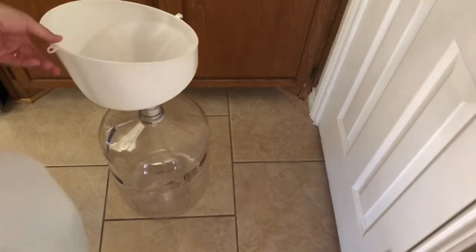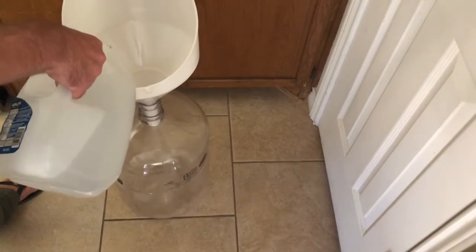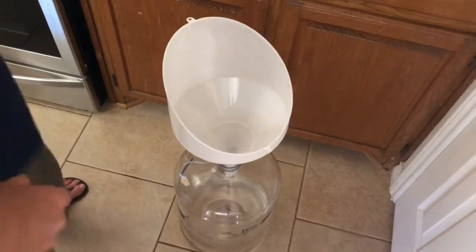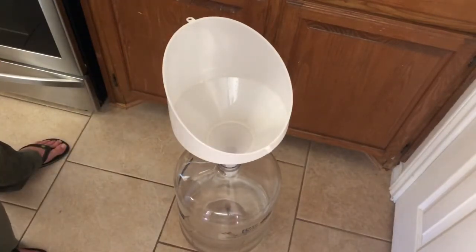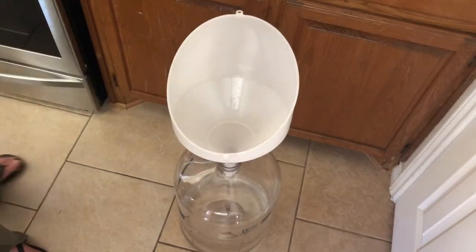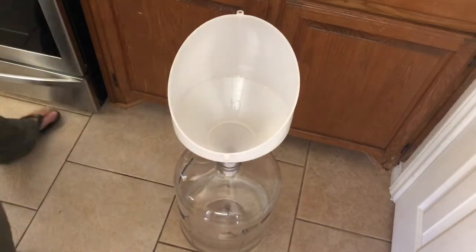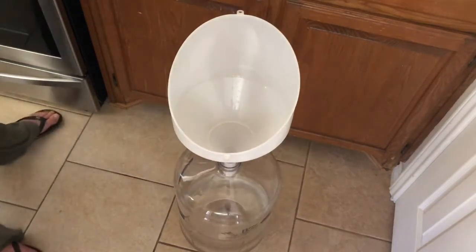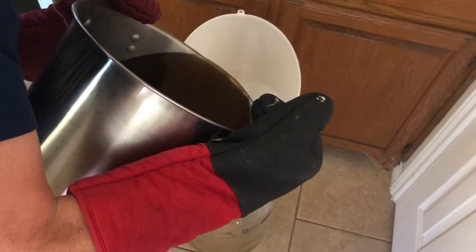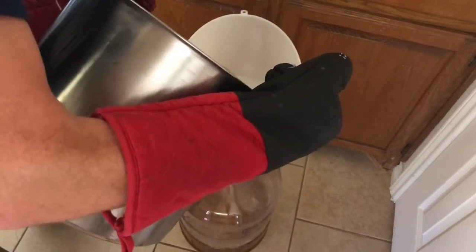Now we're going to add about a gallon and a half of water into our fermenter so that we can top off a full three gallons of liquid. Then we're going to pour our warm sugar solution into the fermenter. If you're using glass, the water in there is going to absorb the thermal shock, but I do prefer using plastic because you don't have to worry about it shattering.